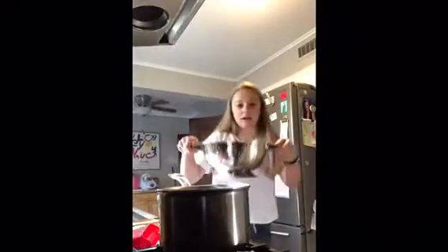So now I'm going to put the pasta in. I have to pee. I spilled a little pasta.